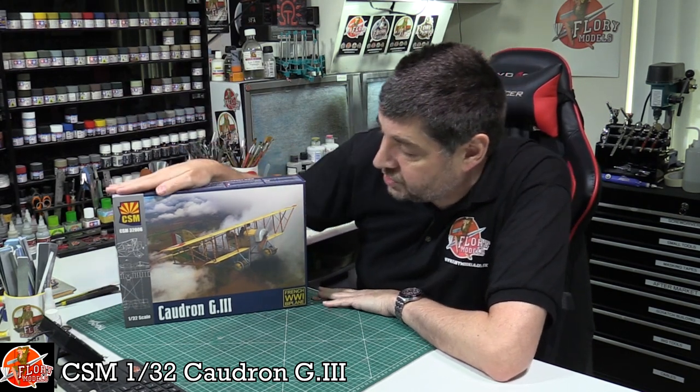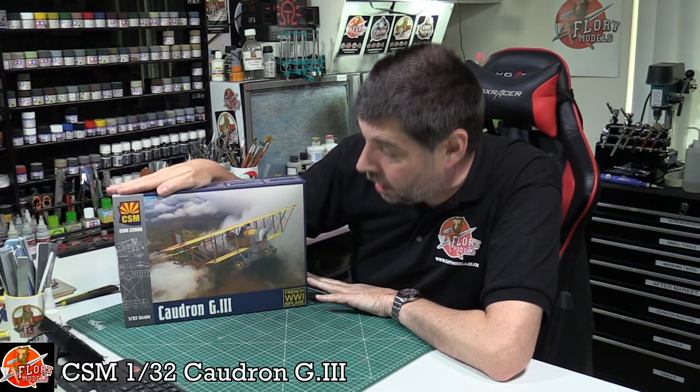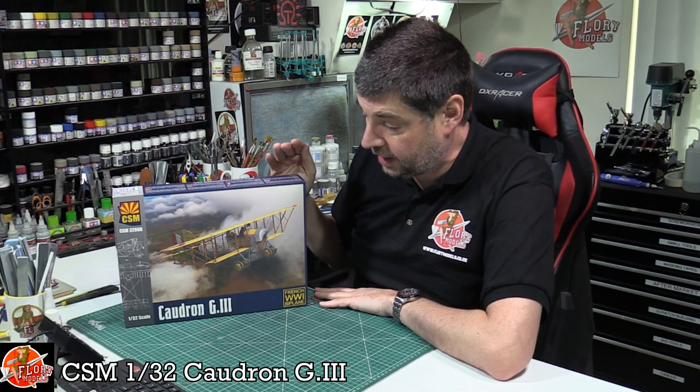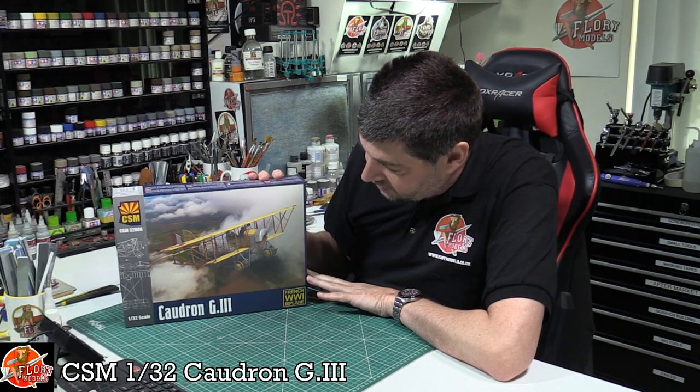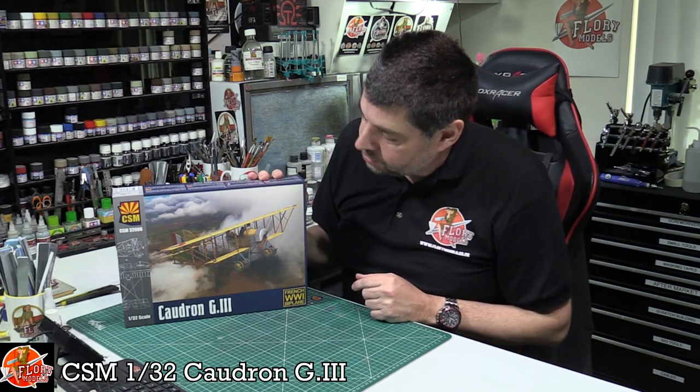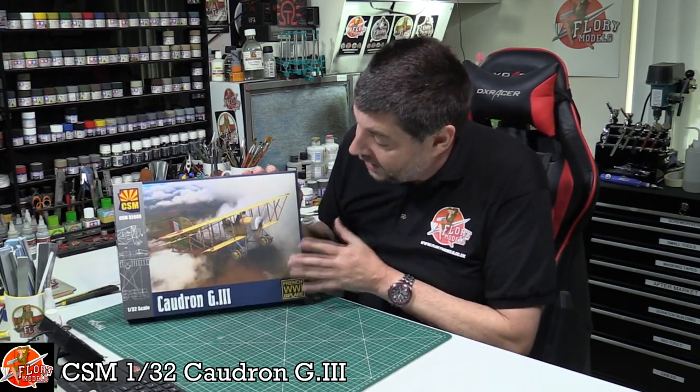Hello and welcome to Flory Models Kit Review Time. Today we've got Copper State Models' latest release - this is the Caudron G3. I'm not up on World War I aircraft at all, so I've done a little bit of research on this. I spent basically an hour doing a little bit of research and I'm actually quite blown away with it. It's a great aircraft.